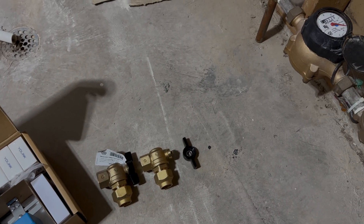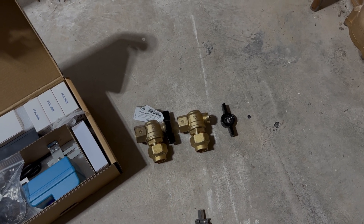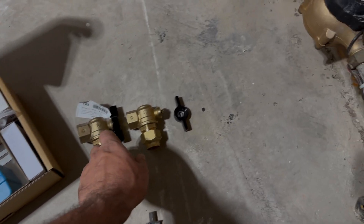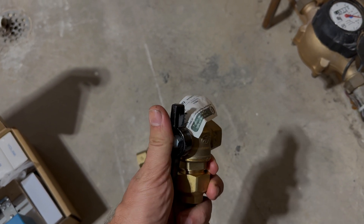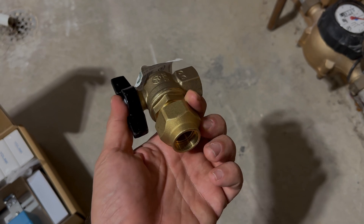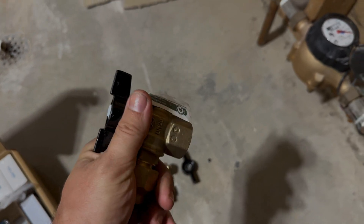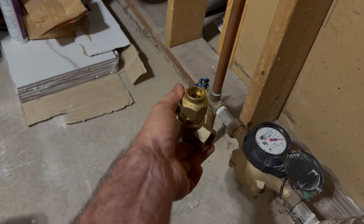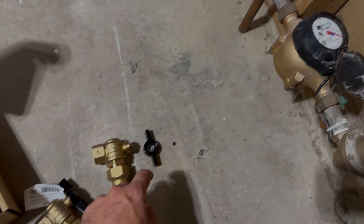This is a three-quarter inch copper pipe system. I really had a hard time finding 90-degree three-quarter water meter valves, but I was able to find these from Legend — three-quarter inch ball valves. It's got a flare fitting on the bottom here that flares the copper into a threaded fitting, so this will go on here.